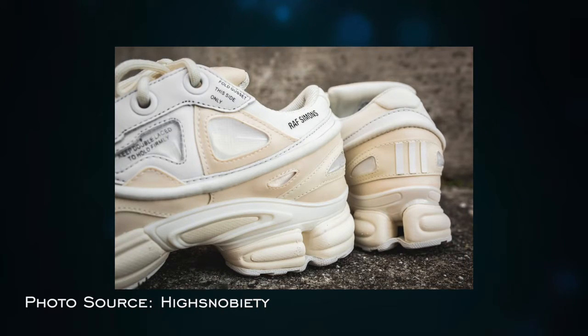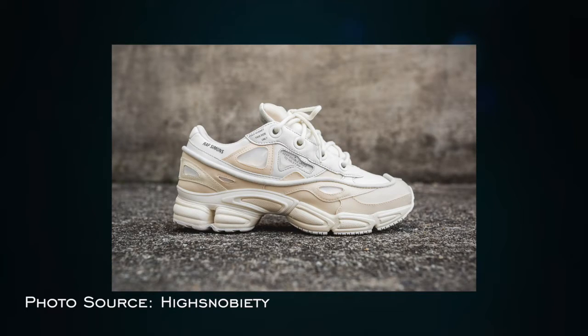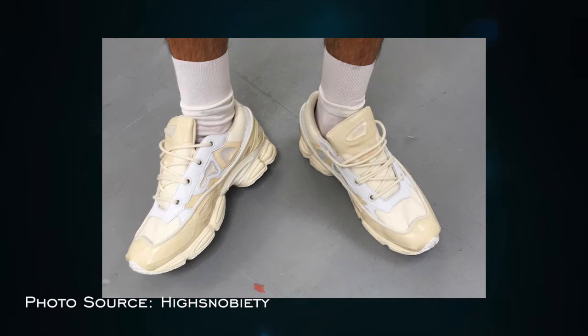For the Cream Bunnies, they are a combination of white and cream. I think both colors match each other pretty well. I haven't tried them on nor seen them in person, but I've seen an on-feet look and they look so dope.